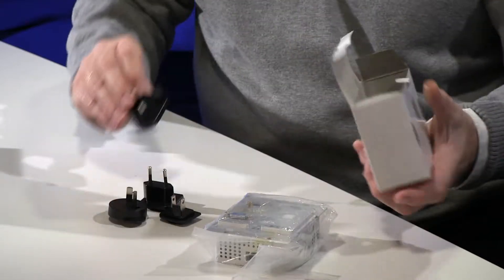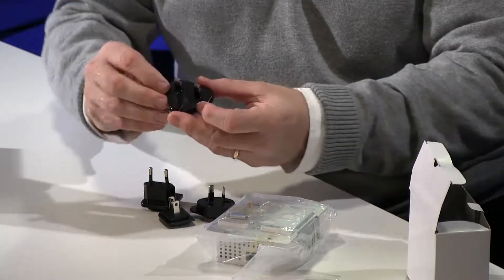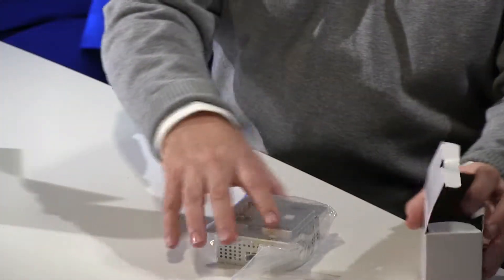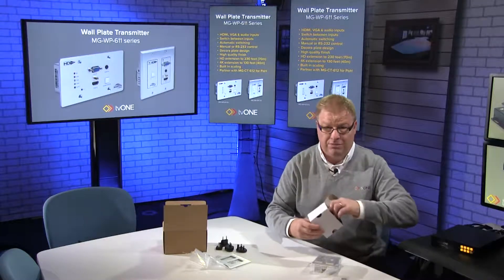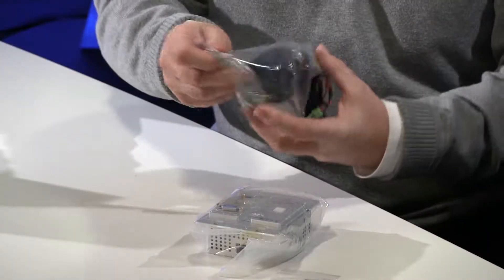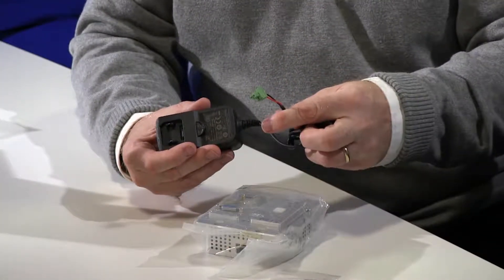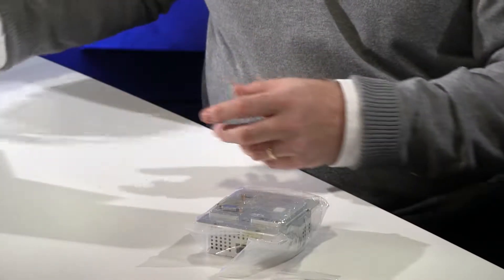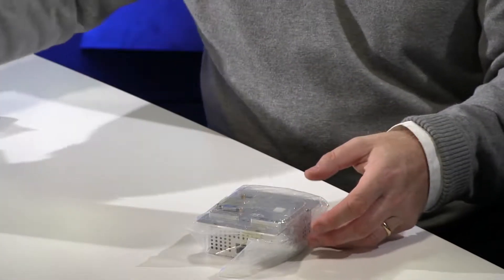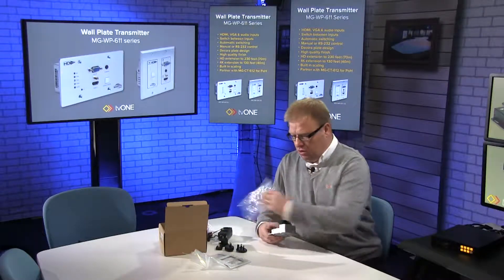There's also an EU, Asian/Far East type connector, and a UK one as well. It's a US form factor so it's a bit unusual having a UK plug, but we've given you the flexibility to deploy it how you wish. The power supply has a locking connector on the end that plugs into the rear of the unit. These are the four screws for screwing the unit into the wall.